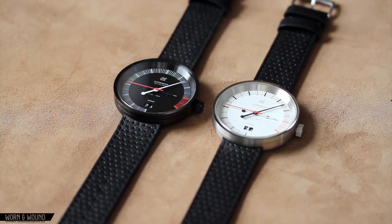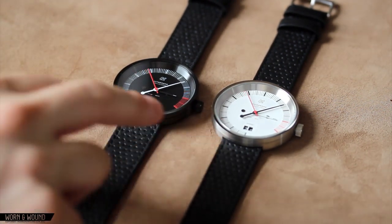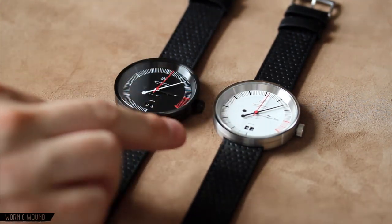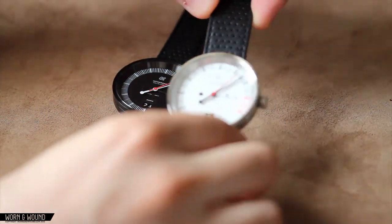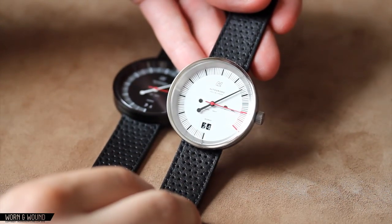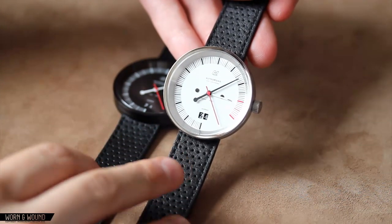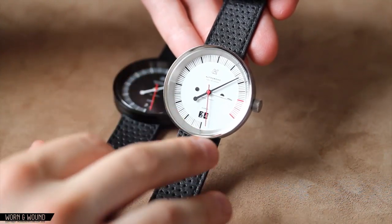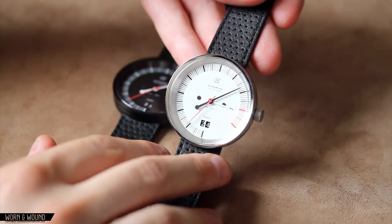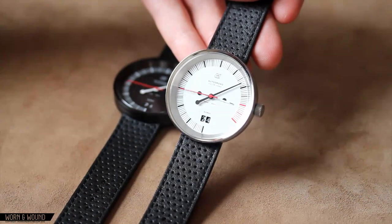Now we're going to take a look at the Autodromo Vallelunga, which is available in two versions: an all-black version with a black dial and black PVD case, and a brushed stainless version with a white dial. Both are powered by Ronda 4003.B quartz movements, featuring three-hand time and a big date. This dial is also based on 1960s and 70s tachometers from Italian race cars. The designer minimized the effect of the hour hand by having it match the dial — so it kind of disappears back, though it is still readable. There's then a very large minute hand giving the look of a single-needle face, and the second hand is in bright red, giving a lot of contrast.